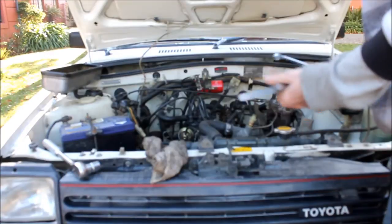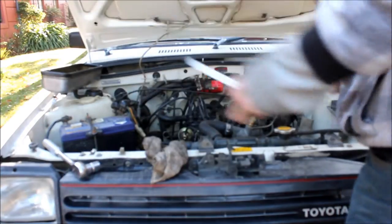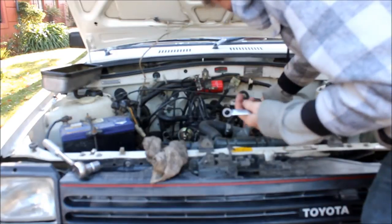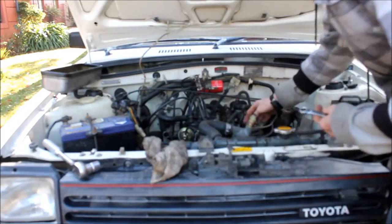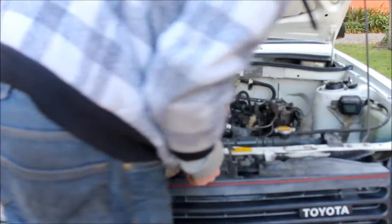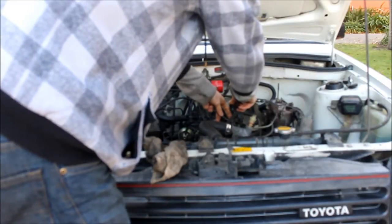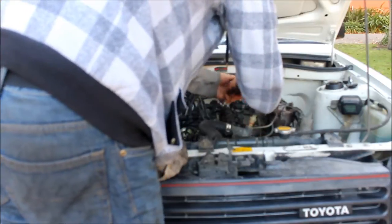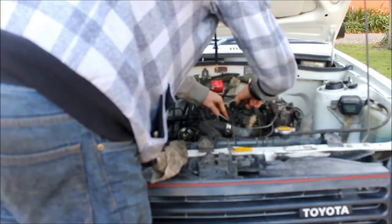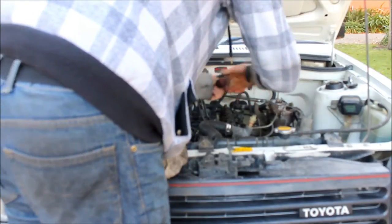I'll quickly do an example valve clearance setting to show you how. Make sure your feeler gauges are clean. For an intake valve that's 0.20mm, you get the feeler gauge and fit it between the rocker and the top of the valve. Mine's a little bit on the loose side so I'll set it tighter. Get your 12mm spanner and screwdriver and crack it down — loosen it off and then tighten it up, which turns it slightly clockwise. It can be quite a fiddly process. Remember when you tighten it up the adjustment will move, so you need to check it once it's set.